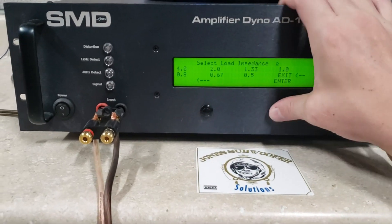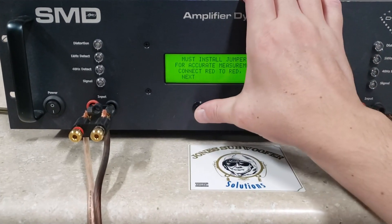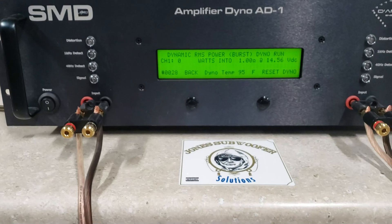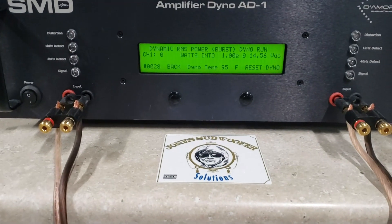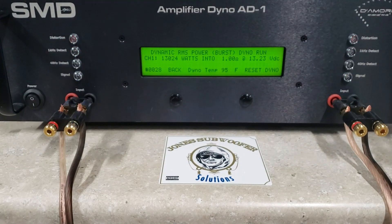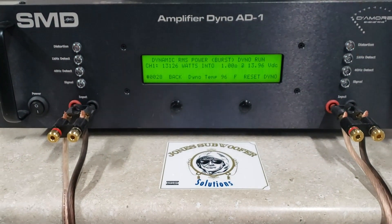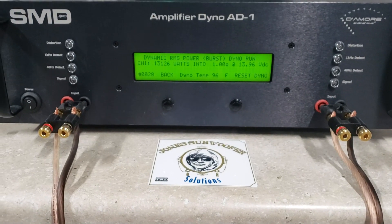Let's do dynamic. Start with a 1 Ohm load, dynamic. And we've got 13,126 Watts, dropped to about 13.9 Volts.